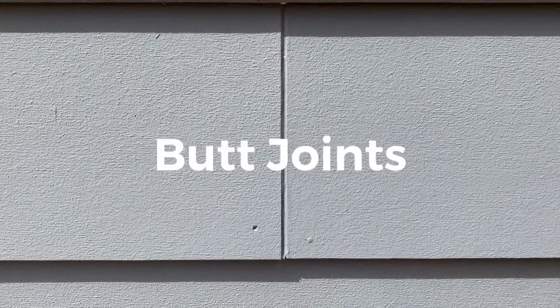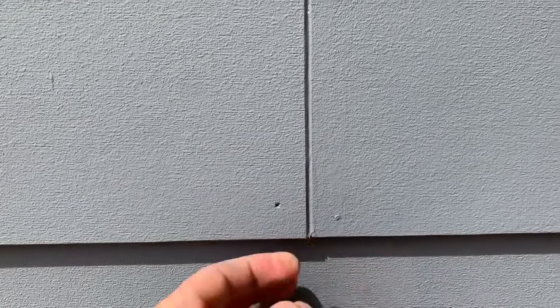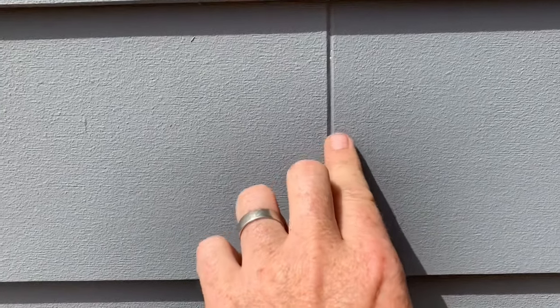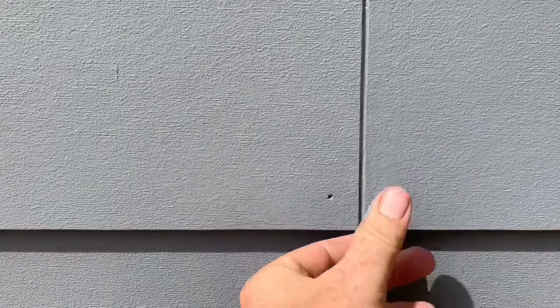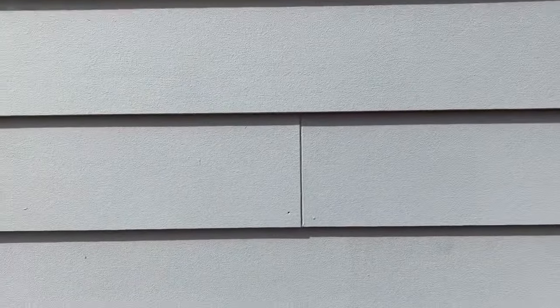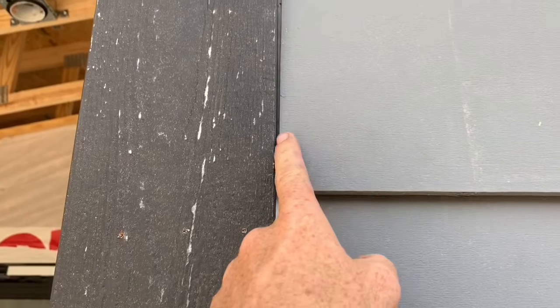One thing that's hard to do if you're a perfectionist is to leave a 3/16-inch gap on butt joints so the boards can expand and contract a little bit. It's tempting to want to butt them tight, but you should leave this gap, caulk it, and if it sinks in a little bit, just come back after painting one coat, get another coat of caulk to fill that in again, and paint over it. Otherwise this stuff could buckle up and come off the wall. We're also leaving an eighth-inch gap on the ends to the corner board, which is spec on this product.